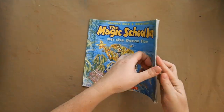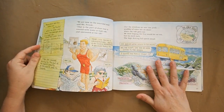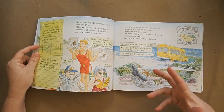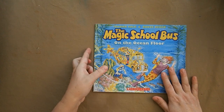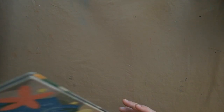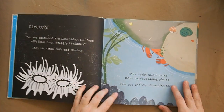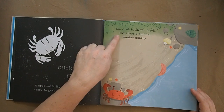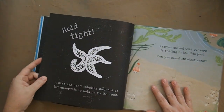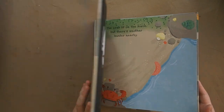We also have 'Secrets of the Seashore,' a shine-a-light book — my kids are really into these. You shine a light underneath the picture and it reveals what's hiding, like bones or a nearby predator. When you flip the page it shows through the paper, so the crab is in danger from the starfish. My kids really like that. Then there's 'Calypso Conk,' a tale of a queen conch and a peacock flounder — a fun read-aloud with a cute story, though the washed-out watercolor illustrations aren't my favorite style.